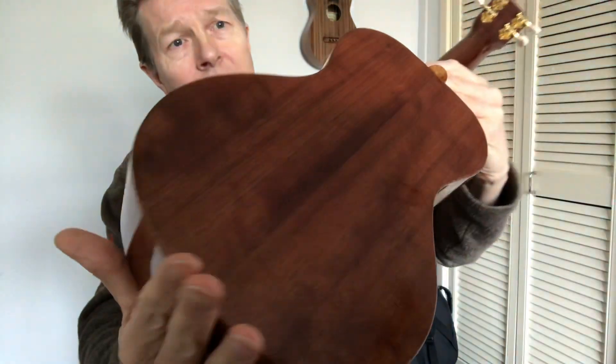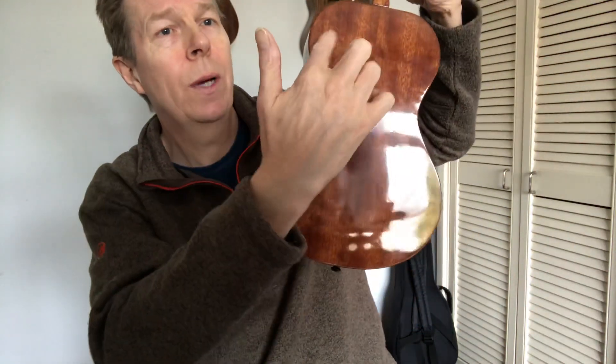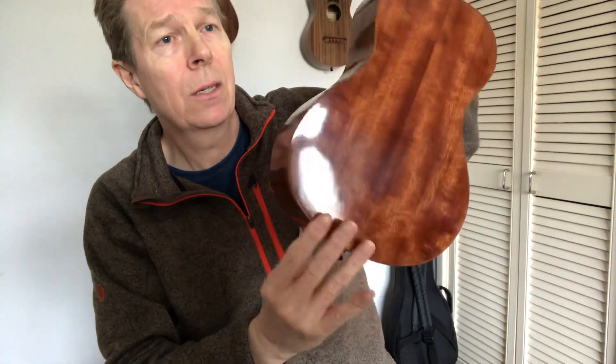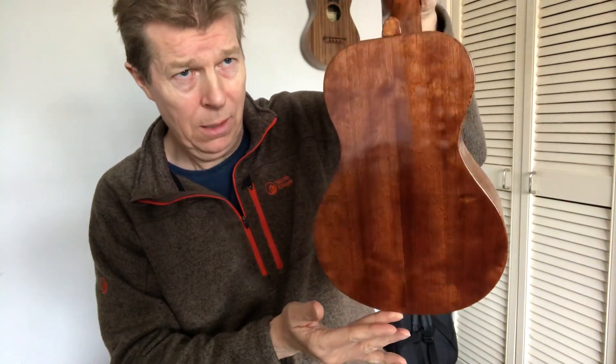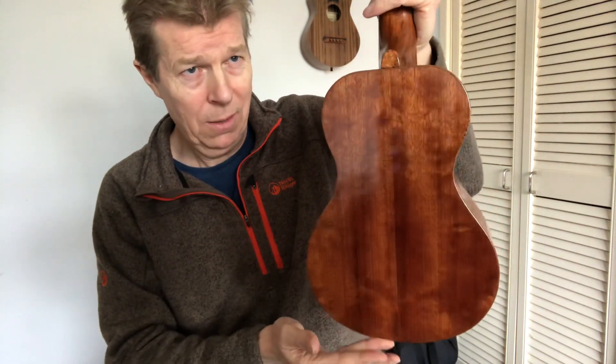It's got an amazing figure. You see that there — all the quilting. I mean it's literally covered in quilting and figure, back and sides. It's really, really spectacular stuff. And I'm fighting my high gloss finish there, but you can see it.